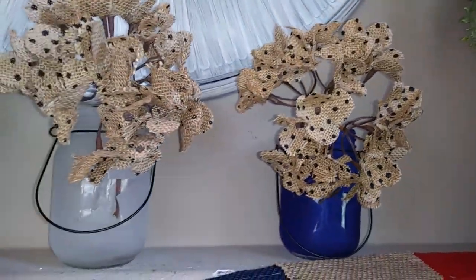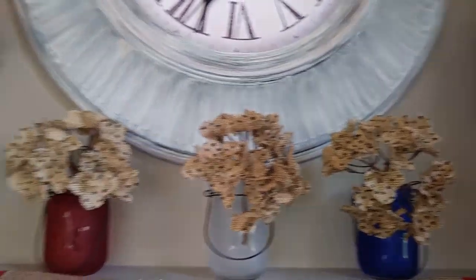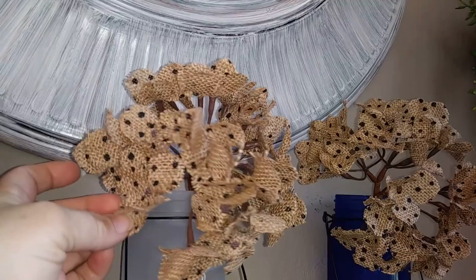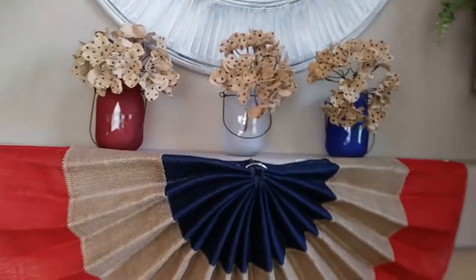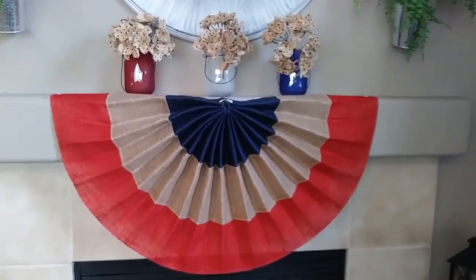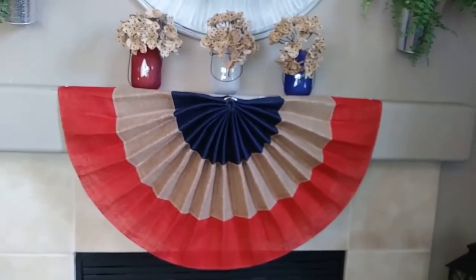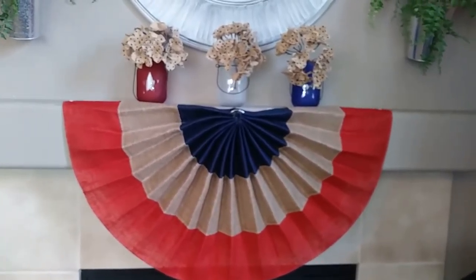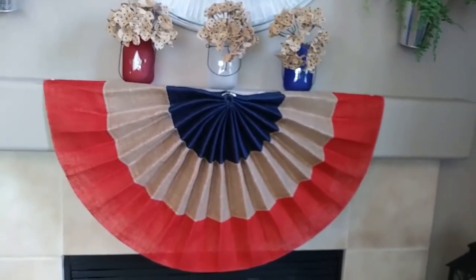I loved the colors — it wasn't a bright red or a royal blue. I put Hobby Lobby burlap hydrangeas in there, also 62 cents, and I want to go back for more. Down below I have a burlap bunting that my dad bought for me, which was so sweet. I've always wanted a bunting and he wanted to pay for it, so one was enough at the time.